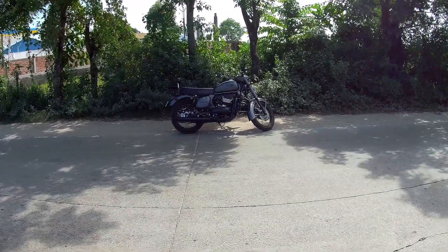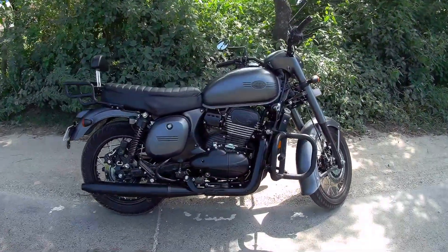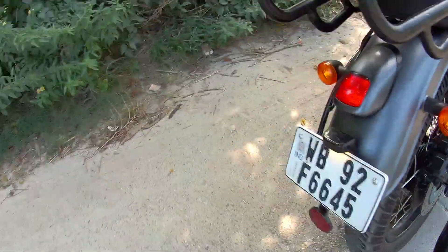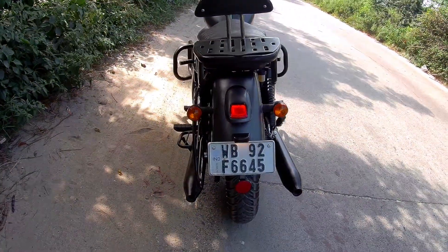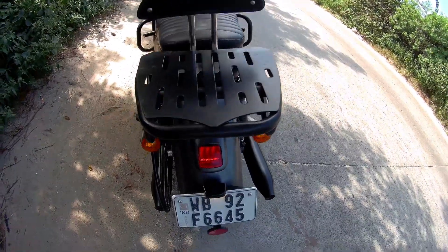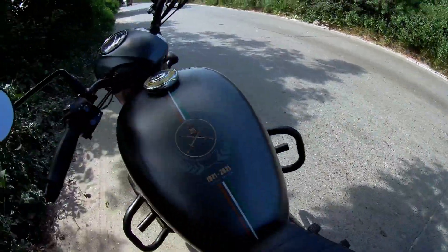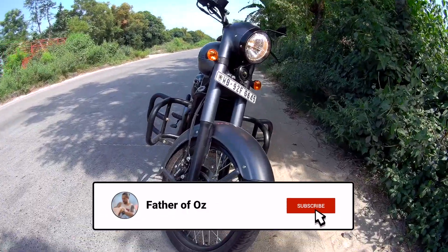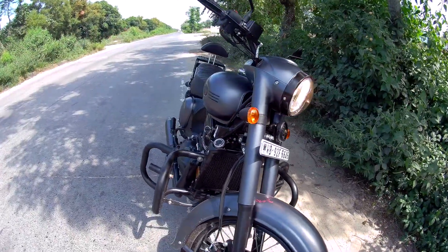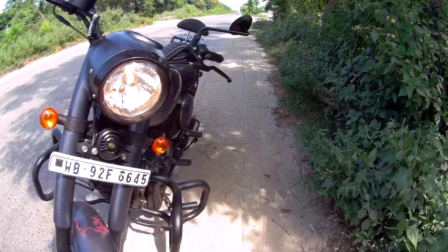This is how it looks, guys. This is Jawa in traffic. There are so many accessories on it already, and it's not so loud. There's quite a lot of sound though — I'll show you the exhaust note.